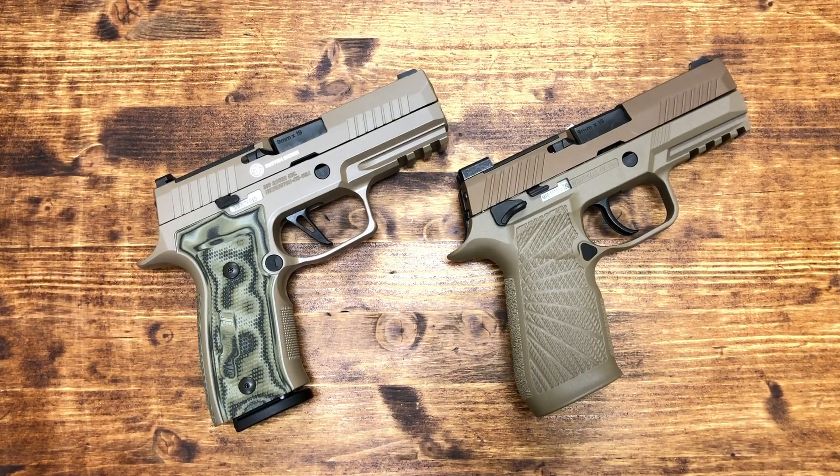Hello everybody, MD Polo here. Thank you for joining me. On the table today we have a pistol that we reviewed not too long ago — the SIG P320 AXG Scorpion — that's the one on your left. It's the first pistol that came out of SIG's newly formed Custom Works shop.